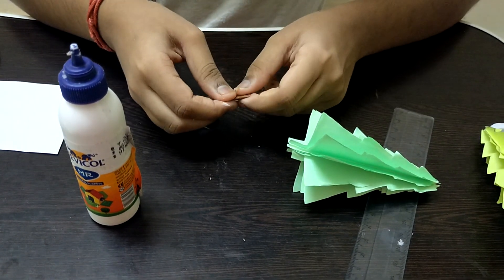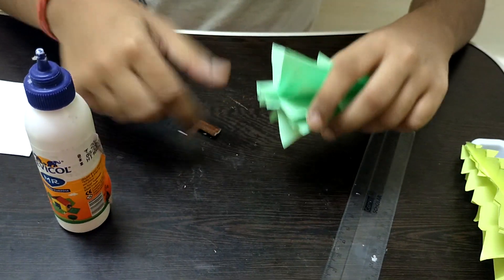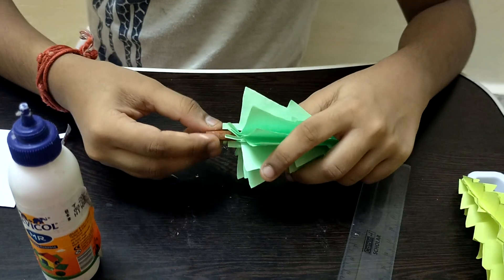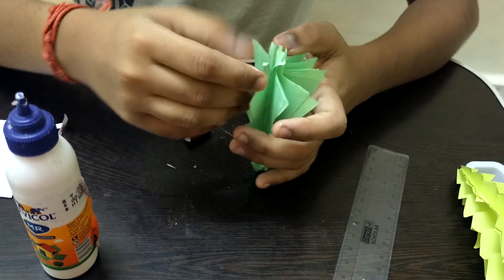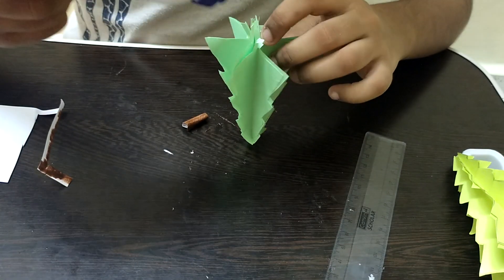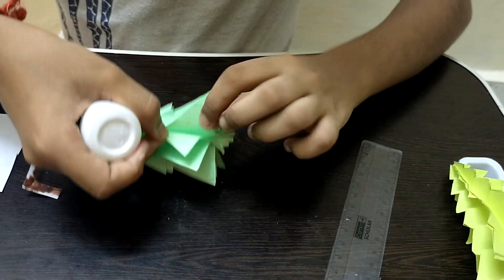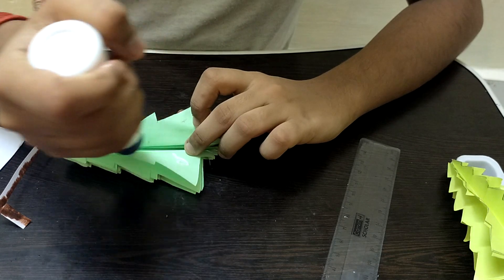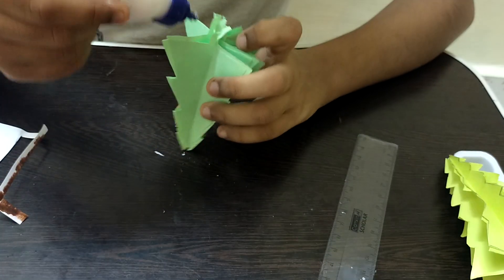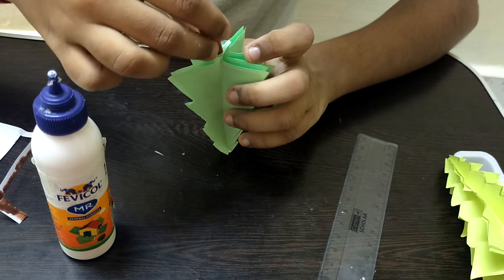Roll the paper around to size — if you're making a bigger tree, adjust the roll accordingly. Squeeze the roll into the bottom opening of the tree. Apply a little glue to hold it in place and spread it. If a part tears slightly, apply more glue and press it. Make sure to apply enough glue so the trunk stays securely attached.